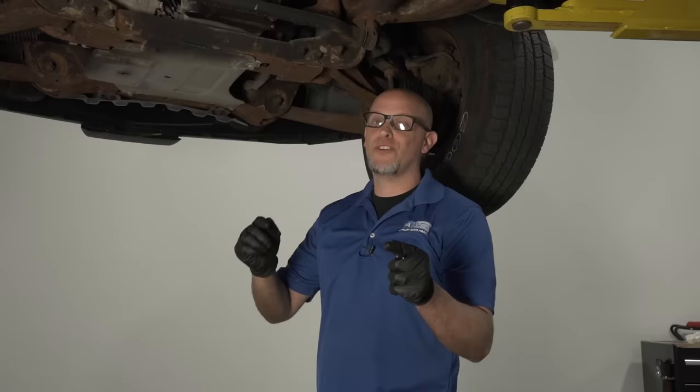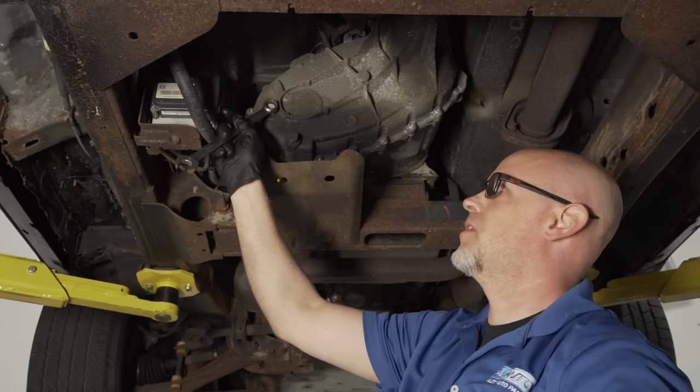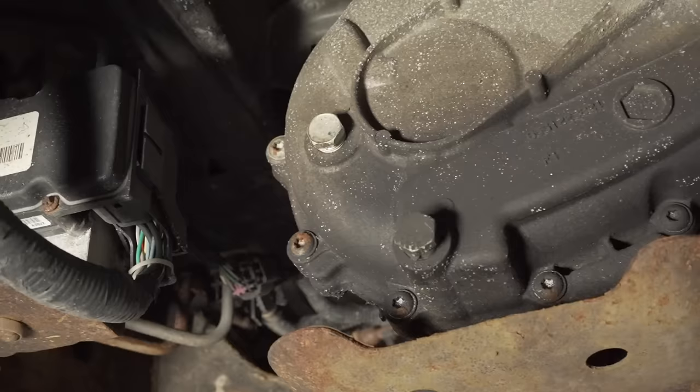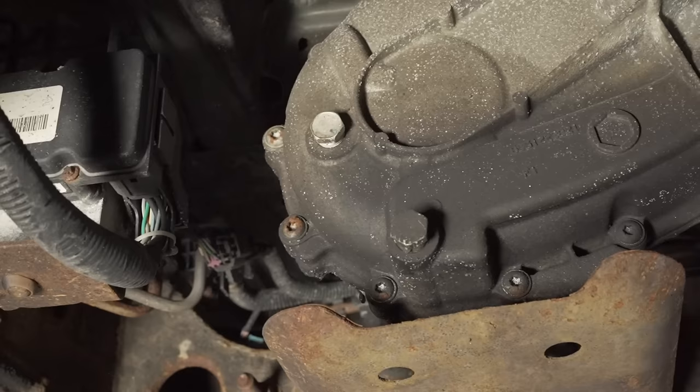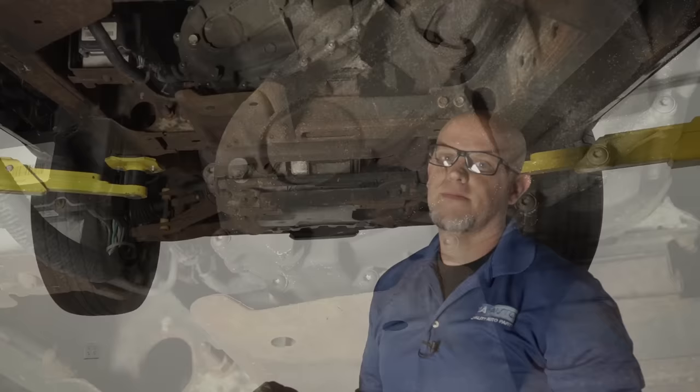The engine oil drain plug is right here — use a 15-millimeter socket or wrench. The filter is in an easy location right there. For the transfer case, the fill plug is right here — use an 18-millimeter wrench. Always take the fill plug out first. If the fluid looks dirty, replace it. Check this more often than not — the transfer case works hard, especially in climates where you use all-wheel drive or four-wheel drive frequently. This one takes Dex 6.